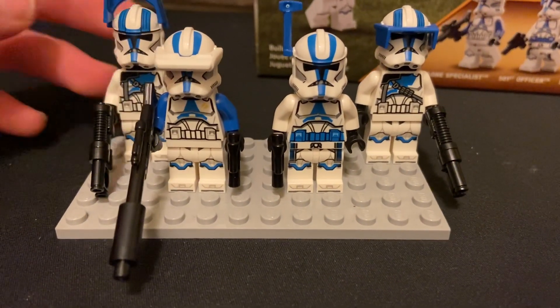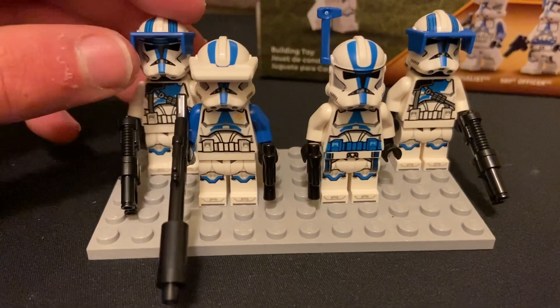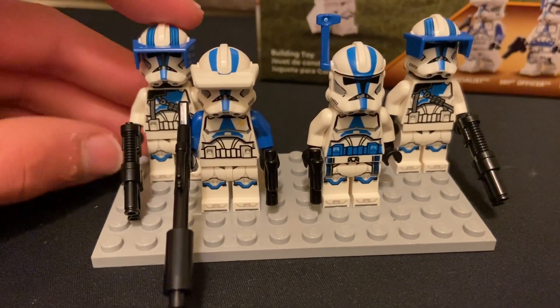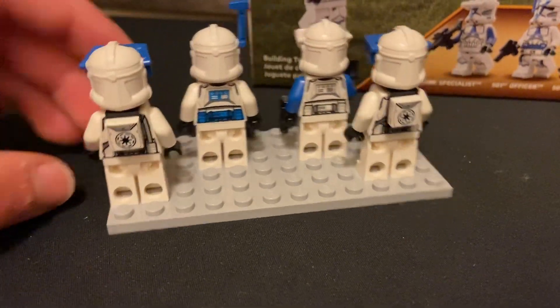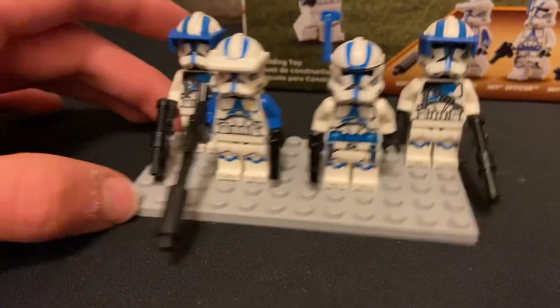I'm so glad that Lego finally put holes in the phase two helmet for the 501st Legion, and this is a good little $20 value for four clone troopers.